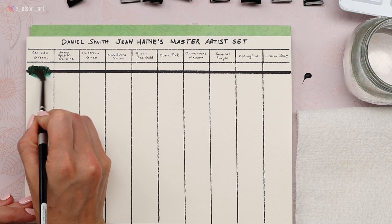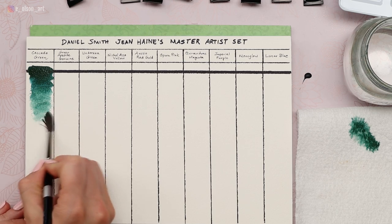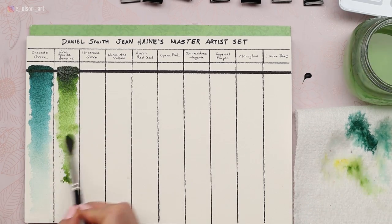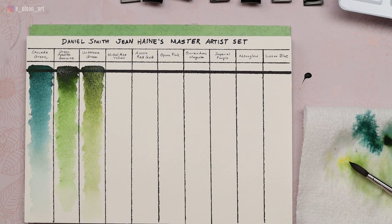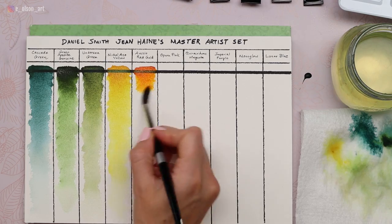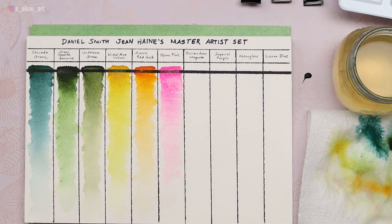Now we begin the swatching process. This cascade green is already so impressive — it's a gorgeous cool green with kind of a turquoise look, granulating, absolutely beautiful, perfectly transparent. The green appetite genuine is also a gorgeous green. The undersea green is just a little murkier. What I love about all these Jean Haynes colors is that they are really fun colors — none of them are boring. They're vibrant and exciting. The opera pink is almost fluorescent; it just almost blinds you with how pink it is. I absolutely love it.